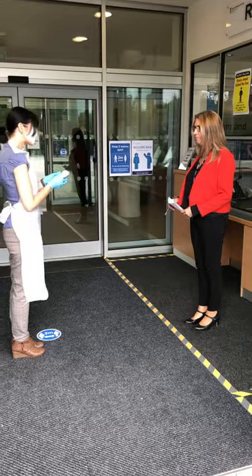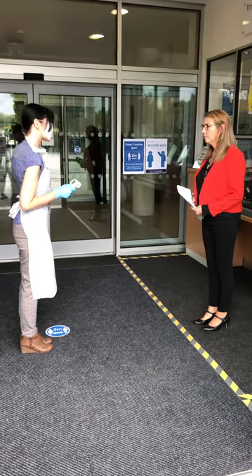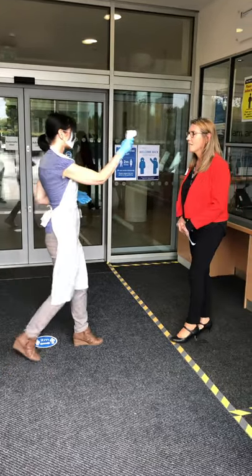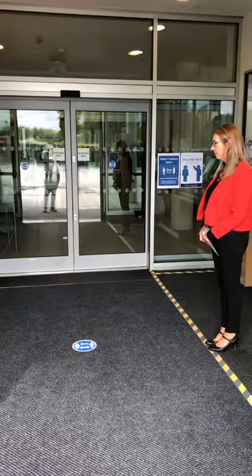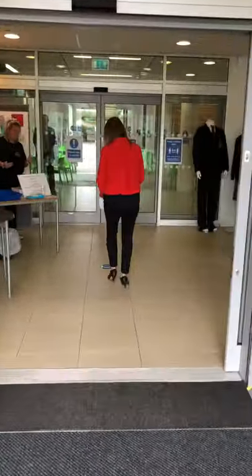I'm just going to take your temperature. Once I take your temperature, just go through the doors and wait on that blue spot. Perfect. Temperature's fine, so I'll just let you go to the next blue spot, please. Thank you. Thank you, Molly, if you'd like to wait on that blue spot for me.